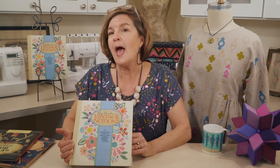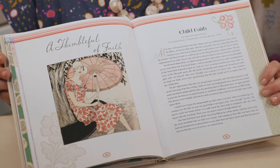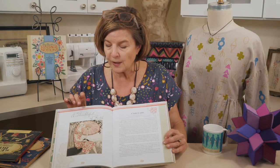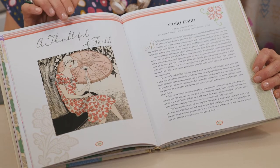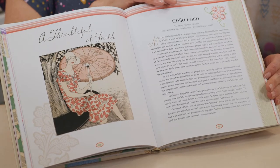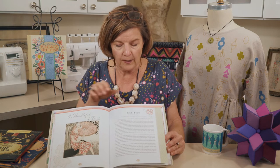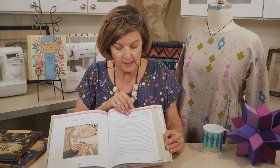Hi everyone, welcome to episode 6 of our Vintage Made Modern series. Today we're going to talk about Chapter 5 in the Vintage Notions book. I'm going to flip open to this chapter and share one of my favorite illustrations in the openers — a beautiful illustration with a lovely umbrella and dress print from the Fashion Service issues. The theme of this month is 'A Thimble Full of Faith,' and we have Mary's essay from the 1924 issue of her Thimble Fulls of Friendliness book.